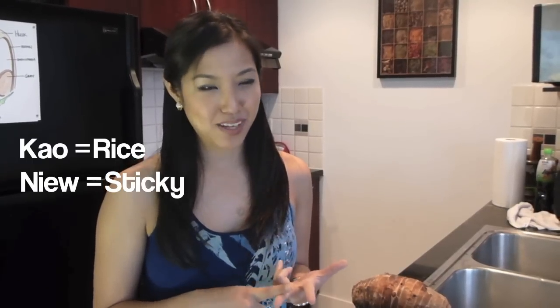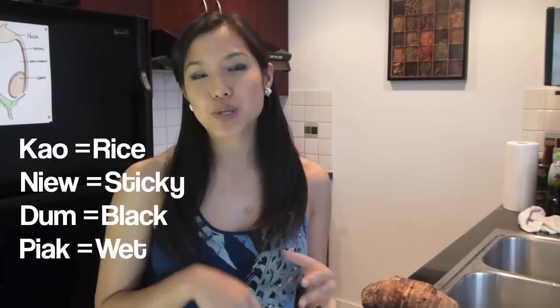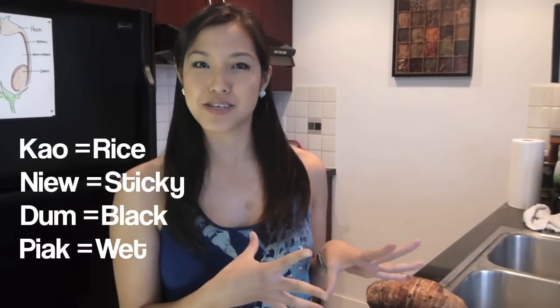As per usual, here's your Thai lesson. Khao means rice, niu means sticky, dam means black, and phieh means wet. So it literally translates to wet black sticky rice, or black sticky rice pudding.